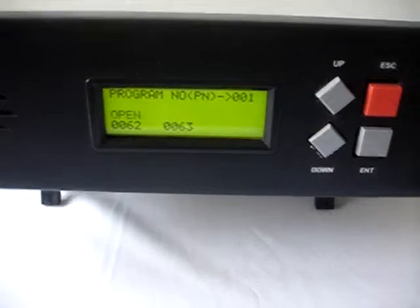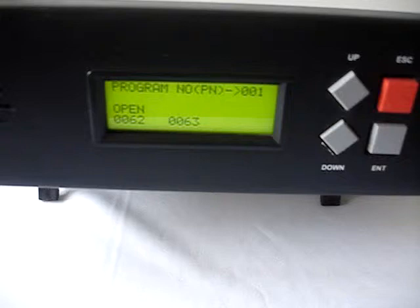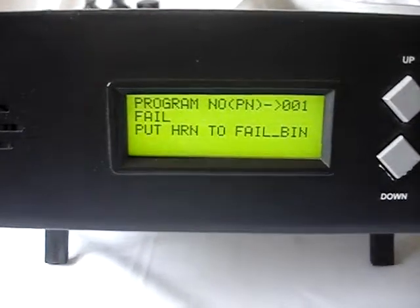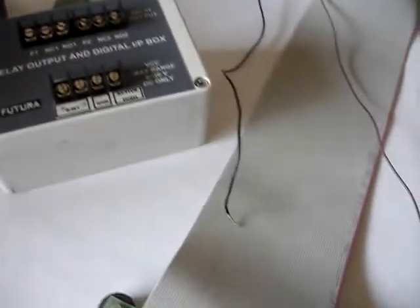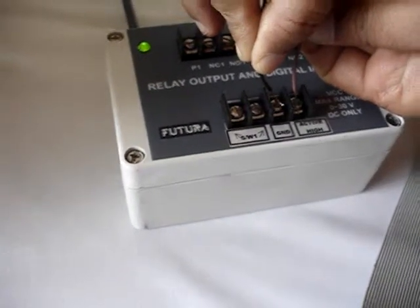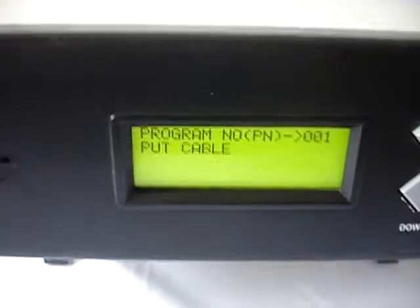The tester has to be informed that this harness is faulty by pressing the down arrow key. The down arrow key is pressed and it says the harness has failed. Now it says 'put HRN to fail bin,' so it is waiting for the fail bin sensor input. Let us connect the power supply to the fail bin sensor by touching ground and VCC — it is now connected.